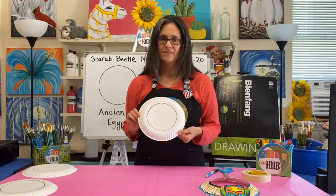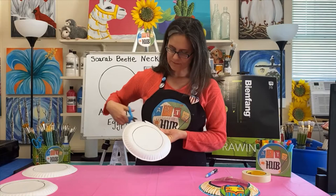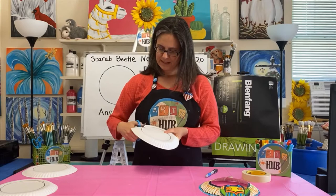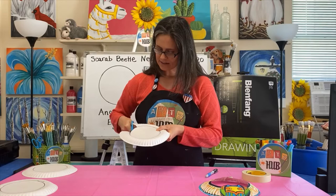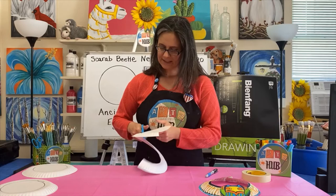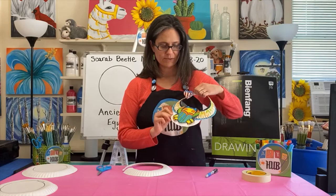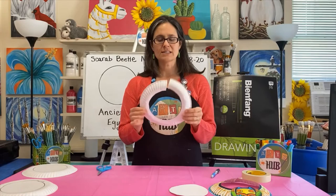Now we have this shape and we are going to cut it out. Take your scissors and cut down to that line we drew, then turn your scissors and carefully cut along that line. It gets easier as you go around the circle — just hold your plate carefully and keep cutting around and around until we have a circle. We're going to need this circle later so we can draw our beetle. Now we have the necklace ring part.